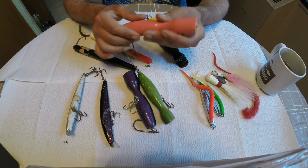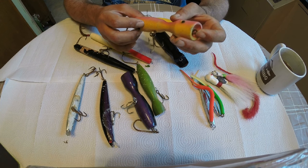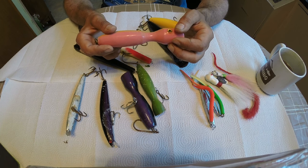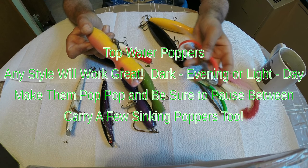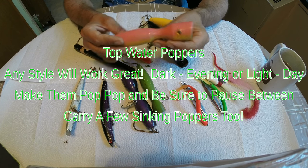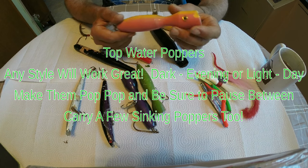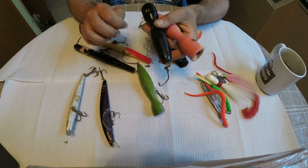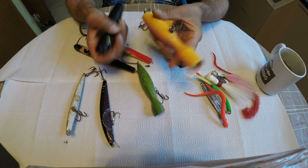The second favorite lure is your poppers. I got this one here - I guess they call that a squid color, it's actually a pink and yellow bottom. Yellow is fantastic. I really love the yellow and pink color. Bluefish really key in on that yellow, so that's what I like to work with. And of course we're going to be working with our darker colors at night in the evening. It has to do with the hue of the colors.